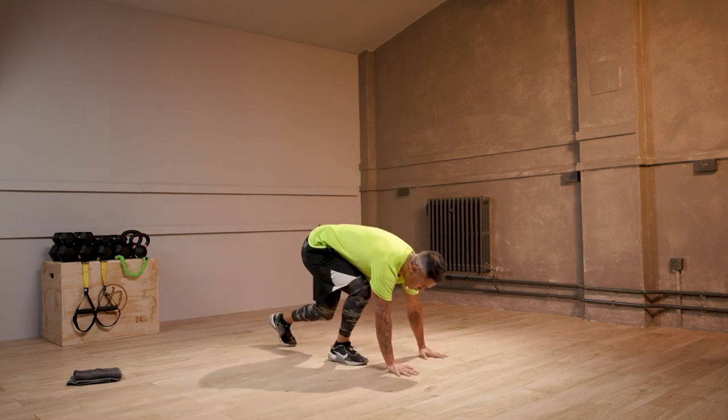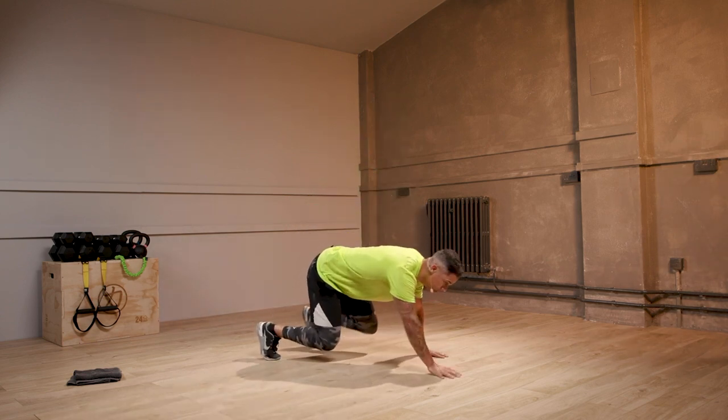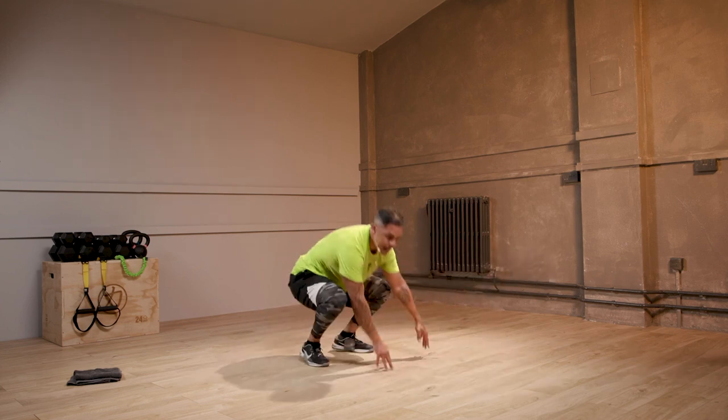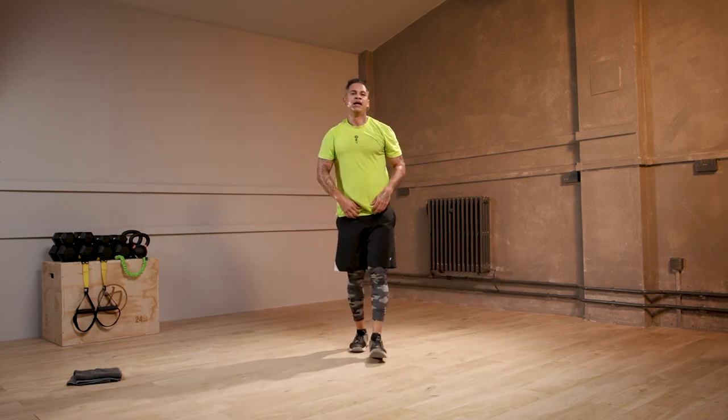Move two: bear crawl. Hands under your shoulders, knees on your hips. Three steps forward, three steps back. All right? We're ready for this.